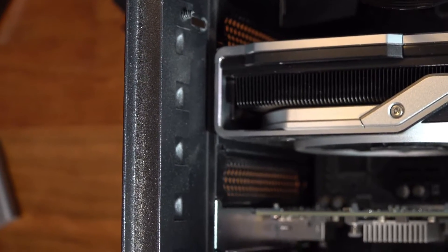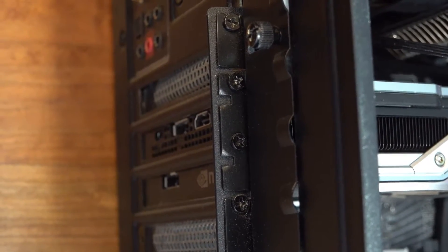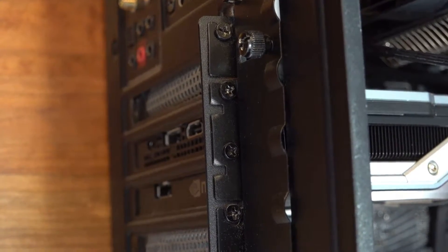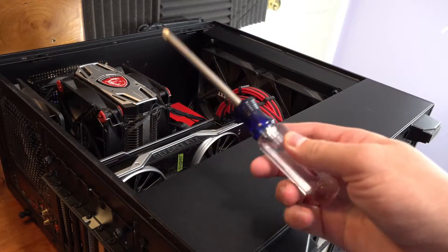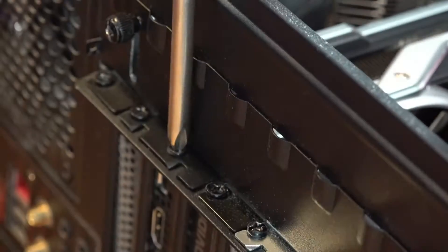Next, locate the screws for your GPU. A good amount of GPUs are two-slot GPUs, so identify the two slots and unscrew them. Get your Phillips screwdriver and get started unscrewing.